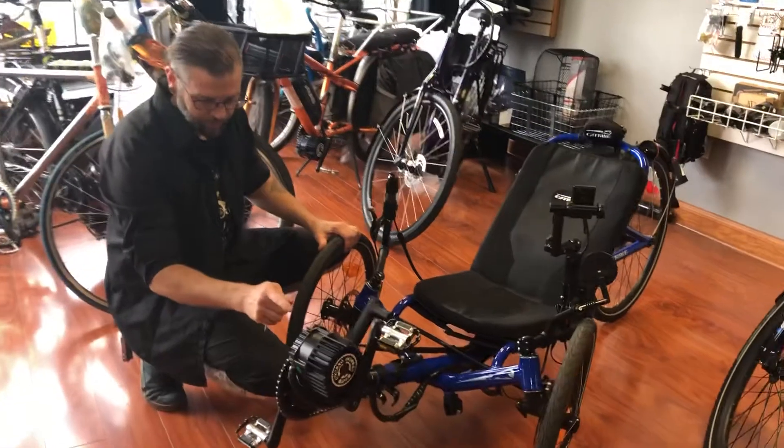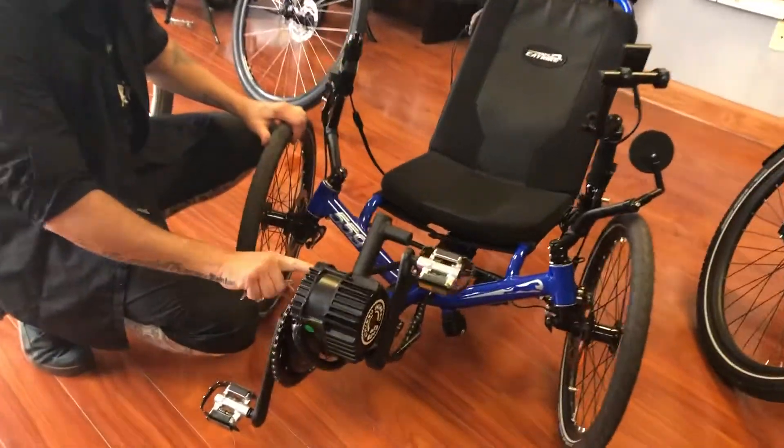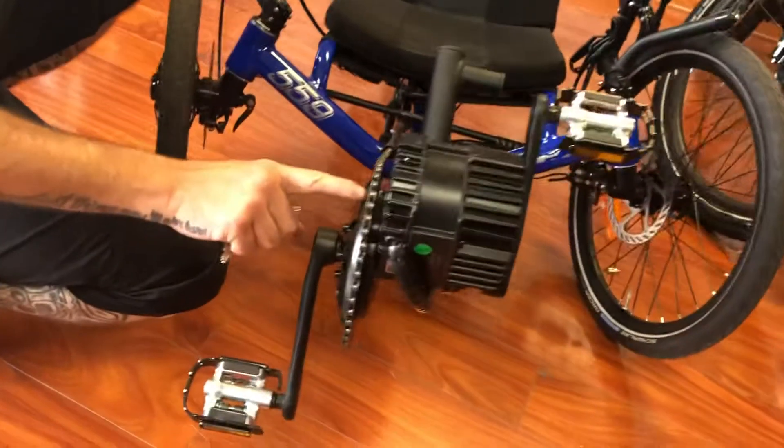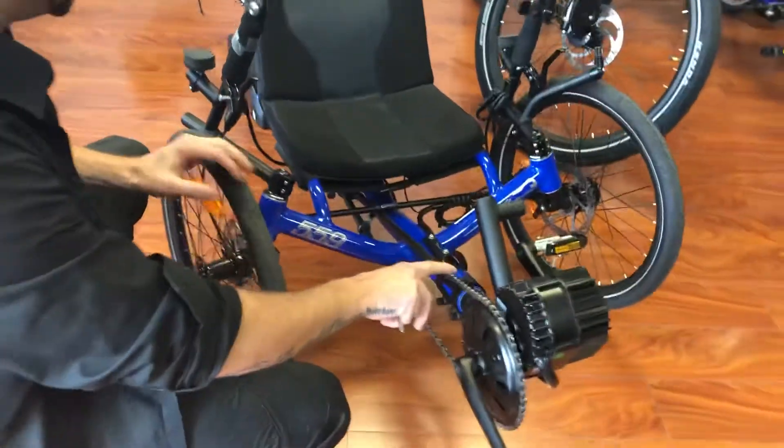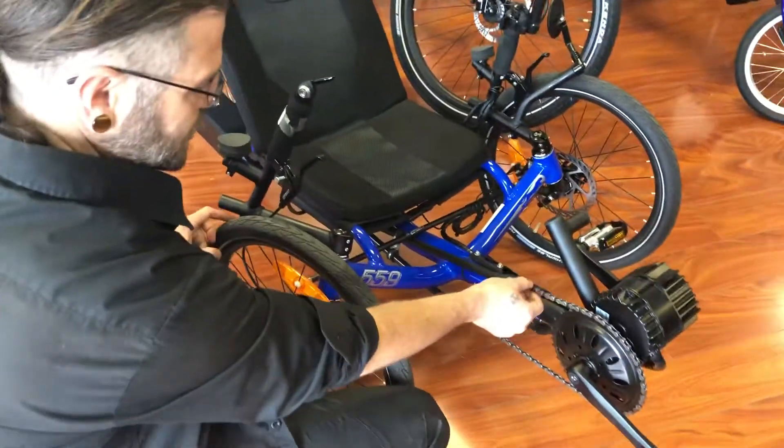You can see with the motor up front, it's driving the chain ring — the same ring that you pedal. That means that whatever gear you're pedaling in in the back, the motor is going through that gear too.